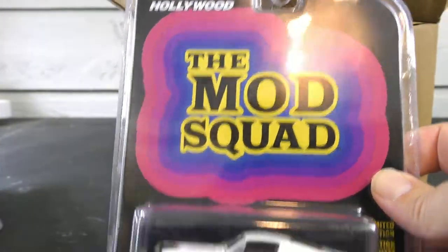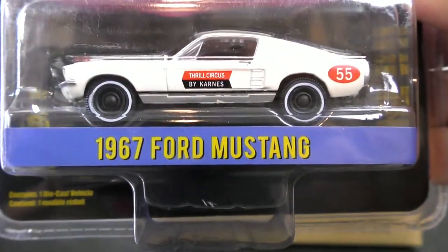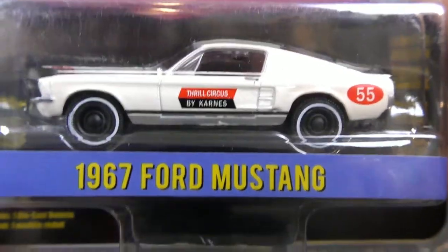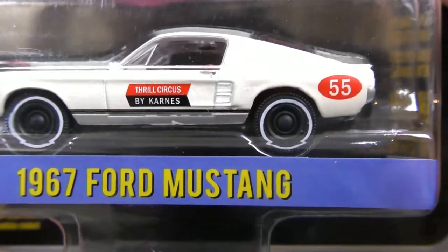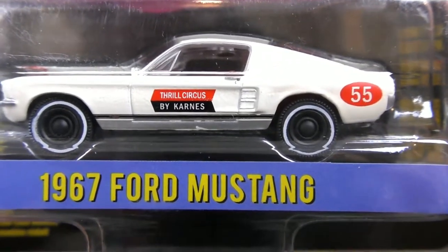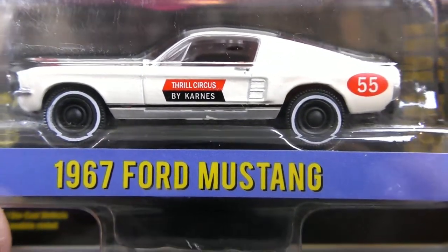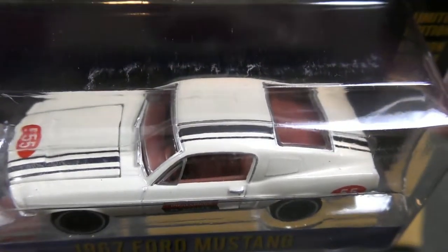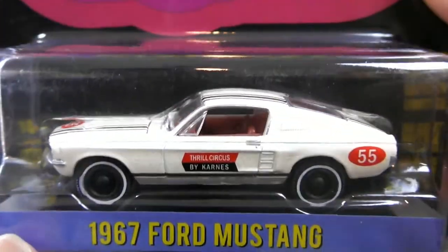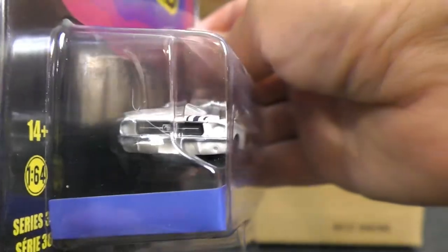And from the Mod Squad, we've got a 1967 Ford Mustang — Fastback Mustang. 'Thrill Circus by Carnes' it says on the side. Black wheels with white wall tires. Black racing stripe against the white. It's from the Mod Squad.